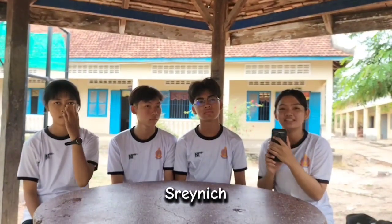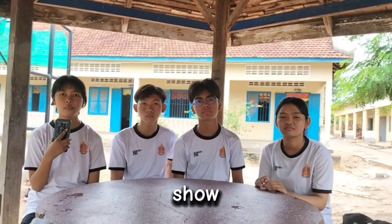Hi everyone, my name is Renek, I am Tong La, I am Phong Sri, I am Regina. Today we want to show about our exercise 1.